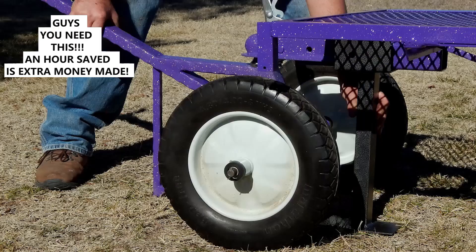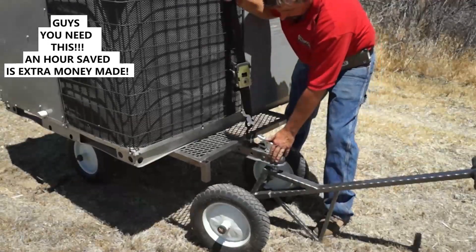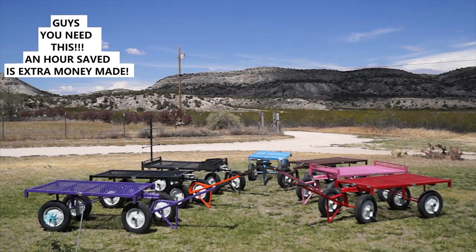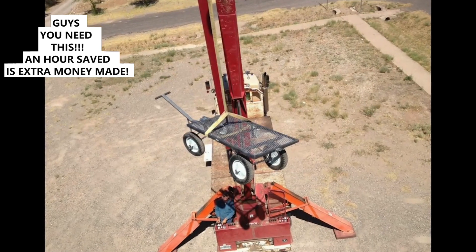Heavy duty and easy to assemble, the Ultimate Carton Dolly easily transports heavy air conditioning units, water heaters, as well as tools and accessories needed at your work site. You can use the Ultimate Carton Dolly instead of expensive crane rentals on ground-mounted installations.